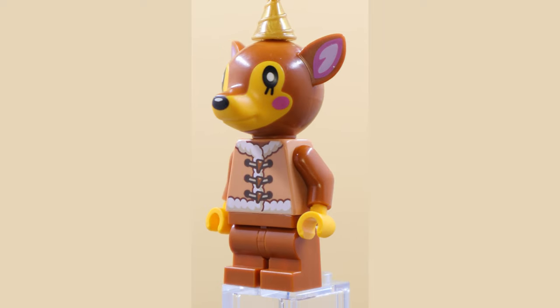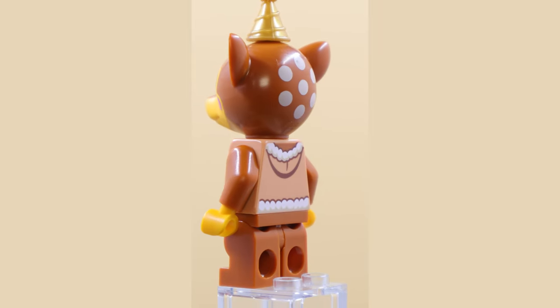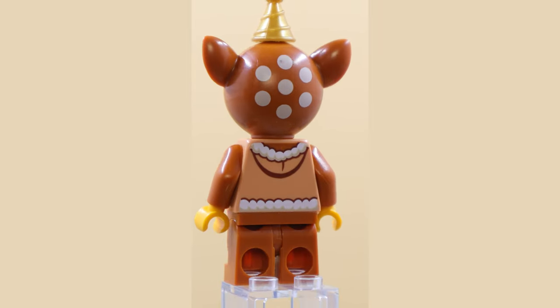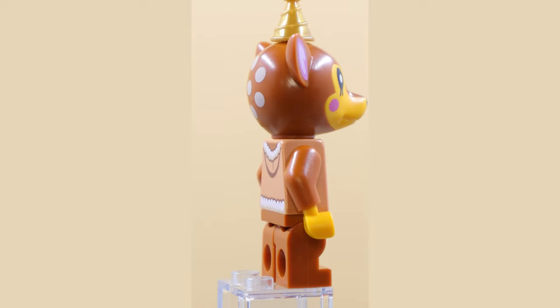This is Fauna, a little deer figure. A lot of these ones have a hole in the headpiece so you can put things like a little gold cap or a bow on them. There's also nice printing on the rear of this minifigure, as well as movable short legs. This is a good one.